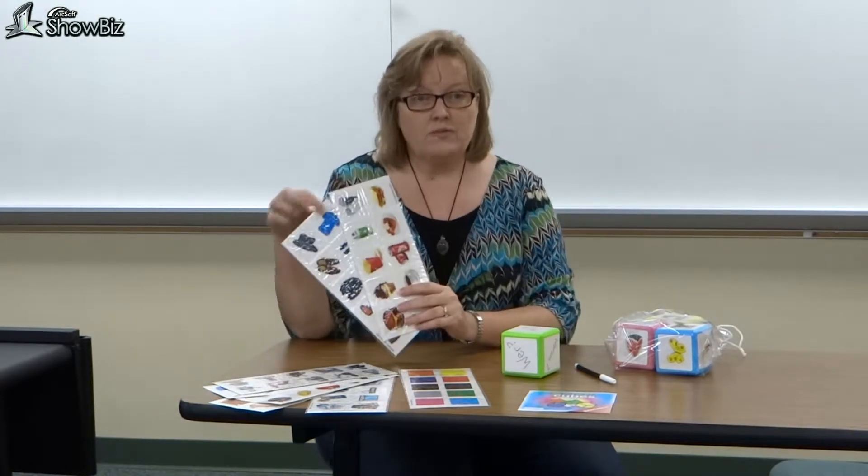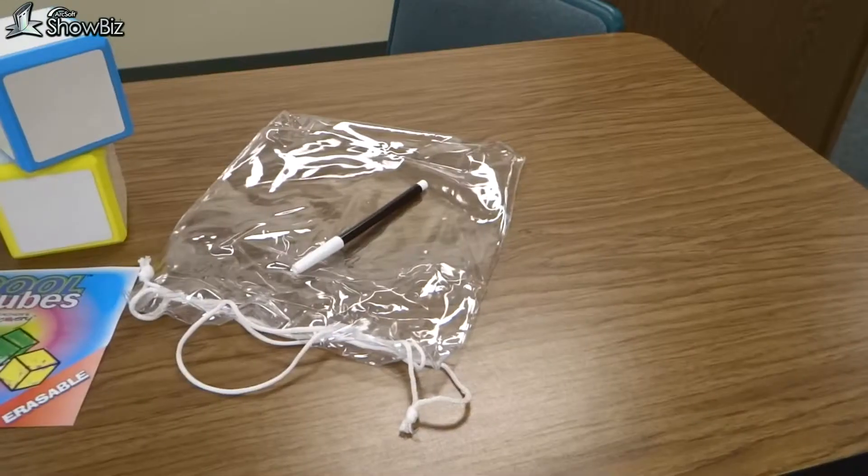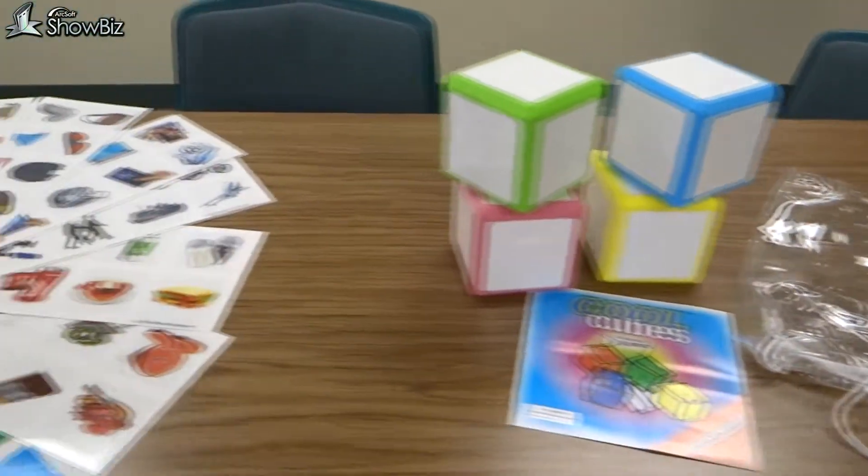By adding pictures from a set of Cool Cube Clings, the small groups can get a conversation or story started based on what they roll. The more dice you add to a group, the more interesting the story.